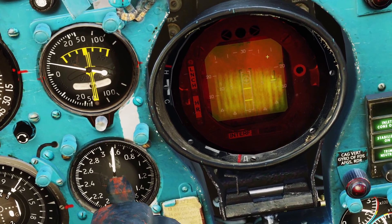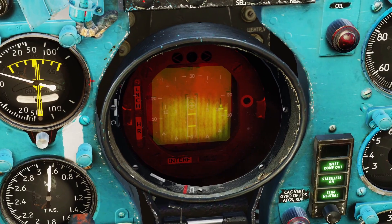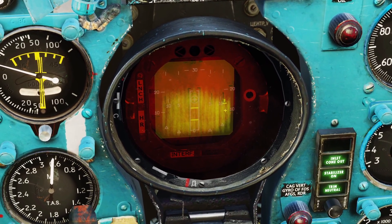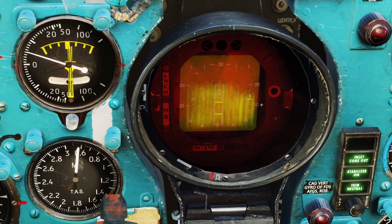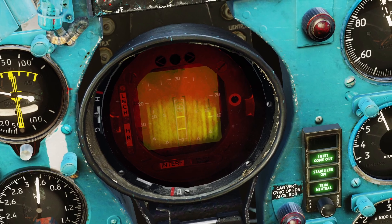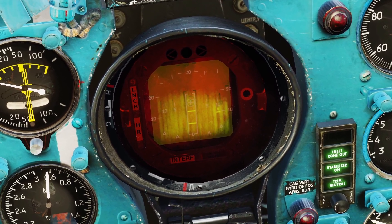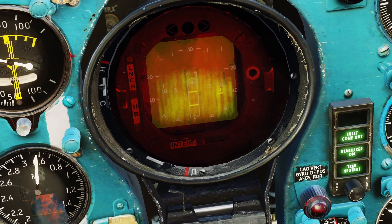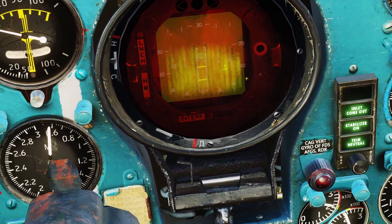Whenever something shows up on your screen, if there is a little line with a line on top and bottom, that means what you're looking at is the same altitude as you. If there's a little line with just a line on top, it's above you. And if the little line just has a line on bottom, it's below you. So here you can see a horizontal line with a little line on top, which means the target is above me right now.